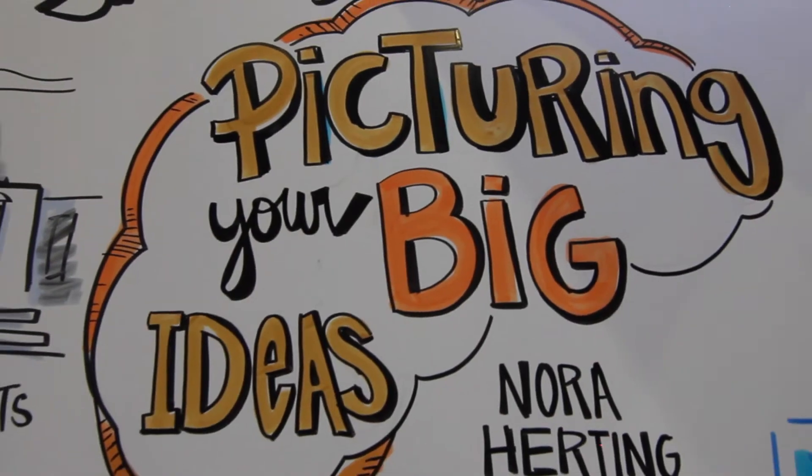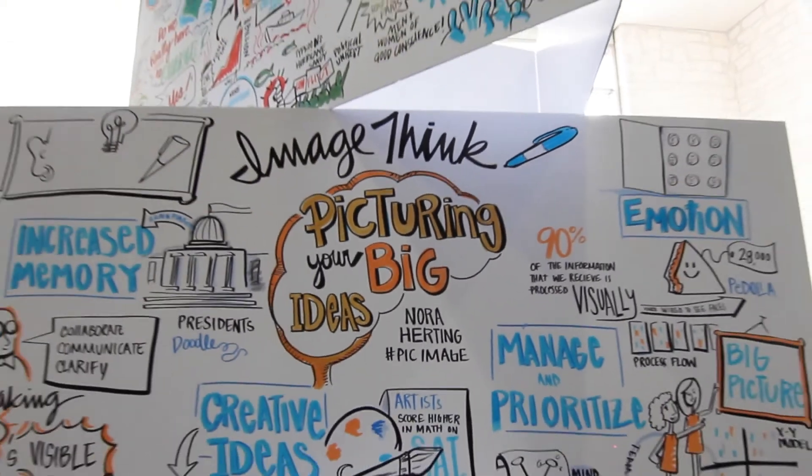Hi, I'm Aaron, and I'm a visual strategist at ImageThink. What's a visual strategist, you ask? I join meetings and visualize key ideas, takeaways, and action items. This video is part of our ongoing series of exercises to help you work visually and think more creatively.